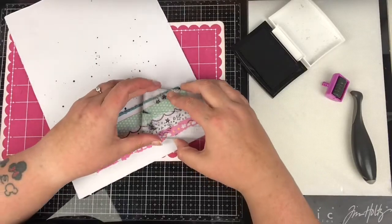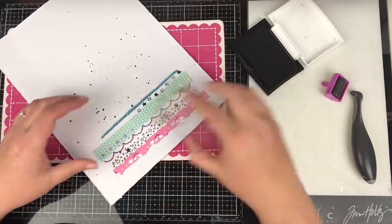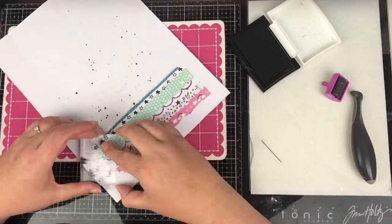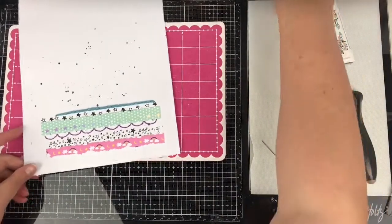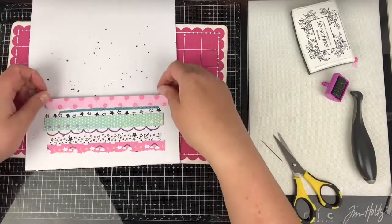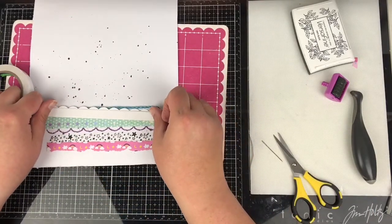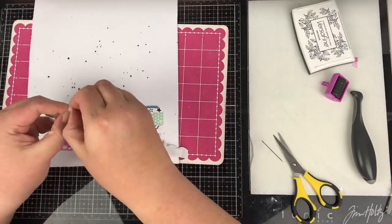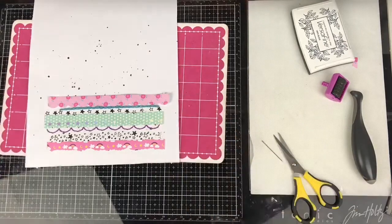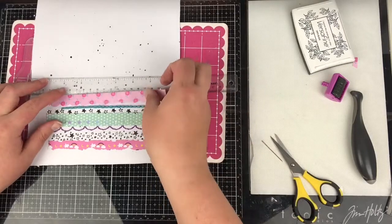I quite like the look of different stitches when doing a stitch layout. I'm coming in with a couple of star stamps all the way along to fill that white gap. My next border strips are all from the same pattern paper, so I know they'll all coordinate. I've got a polka dot and a little one with flowers on.